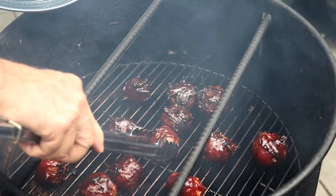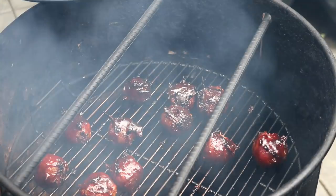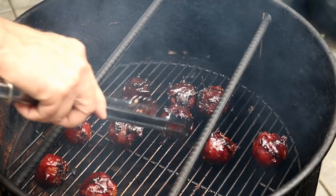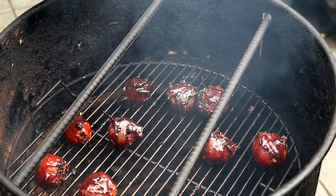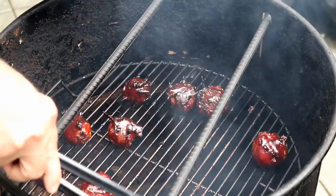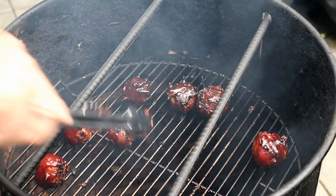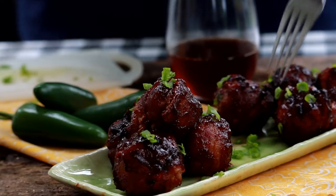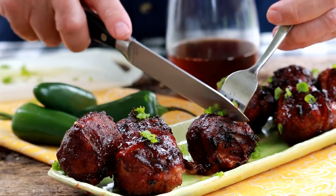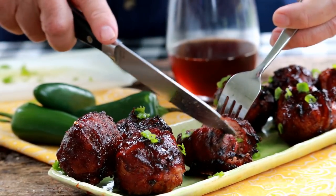We glazed this other side, let it go another 10 minutes — both sides, 10 minutes. Total cook time today: one hour. The pit barrel ran around 355 to 360 degrees. We're going to get these off, plate some up, give them the old taste test. I'm going to cut into one of these guys and give it a taste. I did check the temperature, just to make sure.